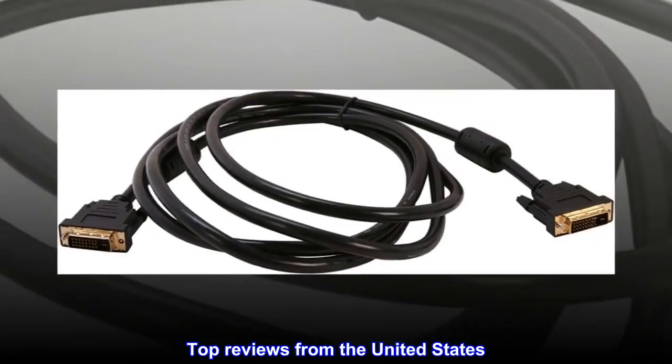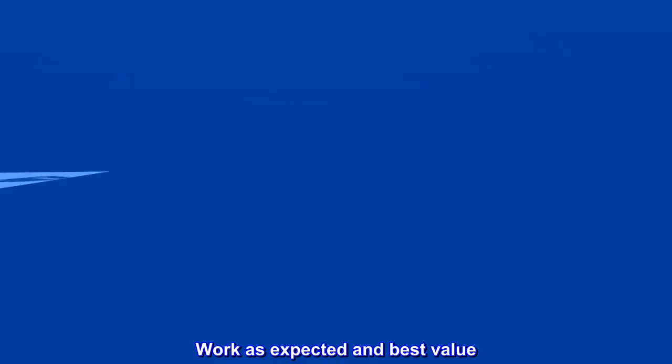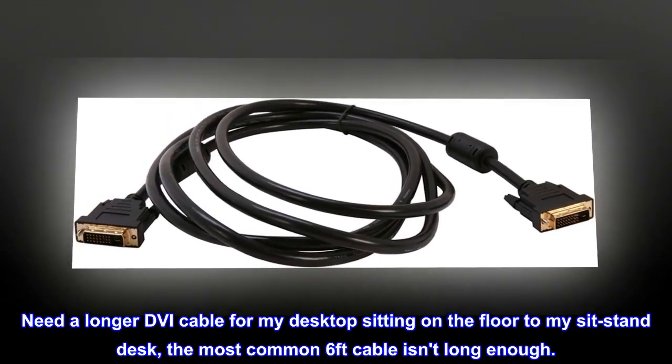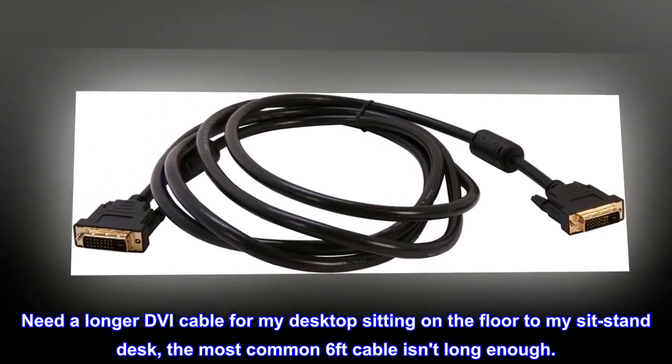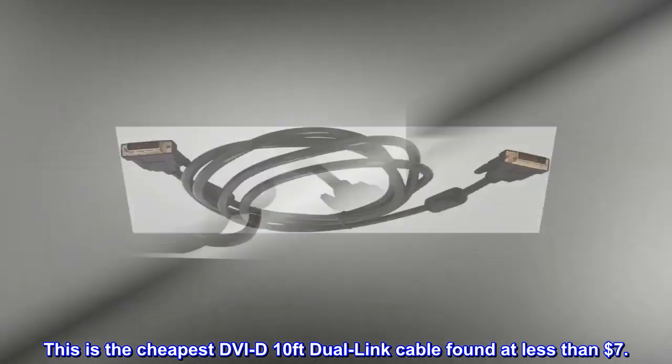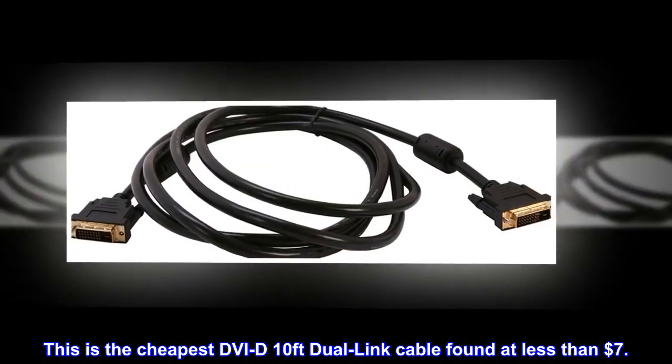Top reviews from the United States. Work as expected and best value. Need a longer DVI cable for my desktop sitting on the floor to my sit-stand desk. The most common 6-feet cable isn't long enough. This is the cheapest DVI-D 10-feet dual-link cable found at less than $7.